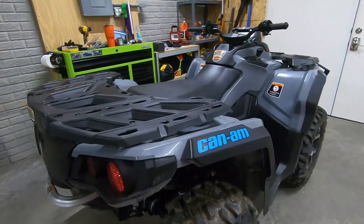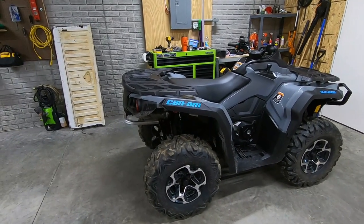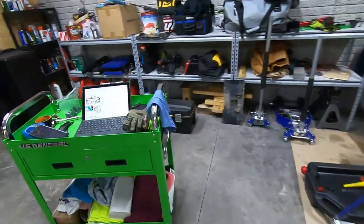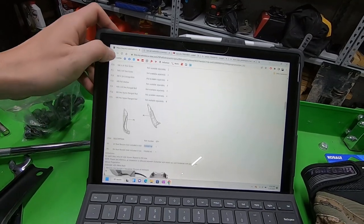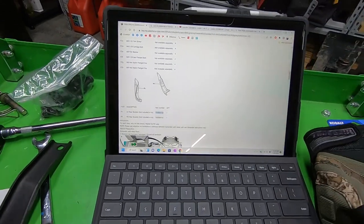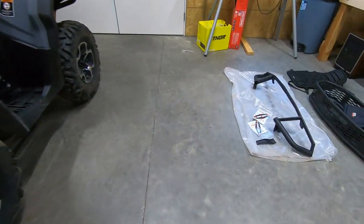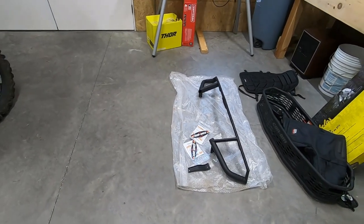One thing I didn't keep in mind — if you have an Outlander DPS without factory XT bumpers, you're actually missing a bracket that bolts in right under the rear. Looking at the directions, the brackets are P3 and P4 with part numbers listed. Definitely read through the directions before starting, because getting to this part of the install and finding you're missing hardware is disappointing. We're going to be on hold for a week or so until the parts come in.